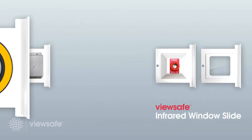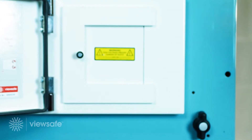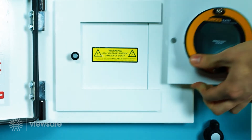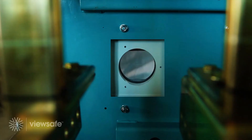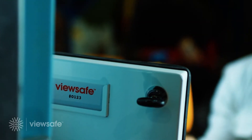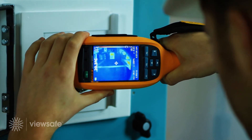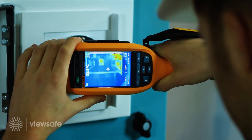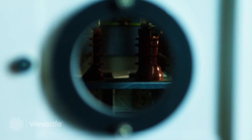Introducing the ViewSafe infrared window slide. With infrared thermography a proven method of inspecting electrical equipment, the ViewSafe IR window slide allows the operator to identify areas of insulation breakdown, loose connections and areas of abnormally high resistance that would ultimately lead to asset failure. Through ViewSafe, the operator can now regularly inspect live equipment with the use of a thermal image camera, producing a far higher accuracy of asset performance data whilst ensuring operator safety.